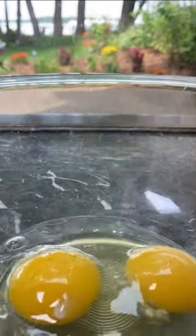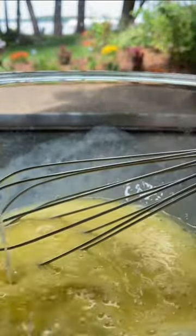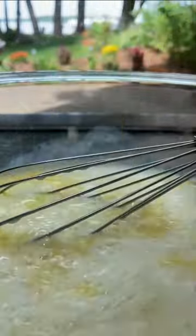First, I crack two eggs into a bowl and whisk them up until they're nice and combined, and then to that I add in three tablespoons of melted butter. You can also use melted coconut oil, a cup and a half of milk, and a teaspoon of vanilla, and whisk it all up again.